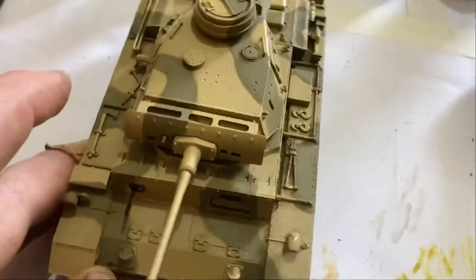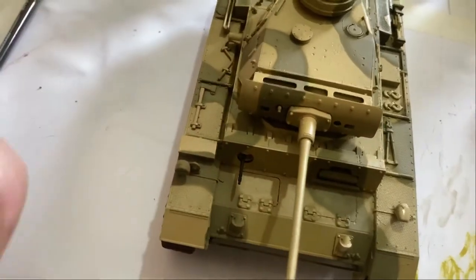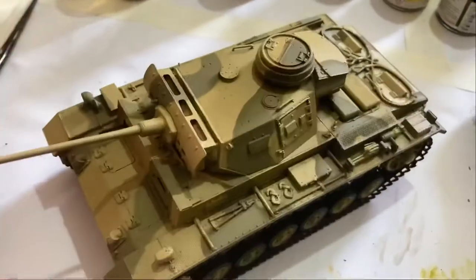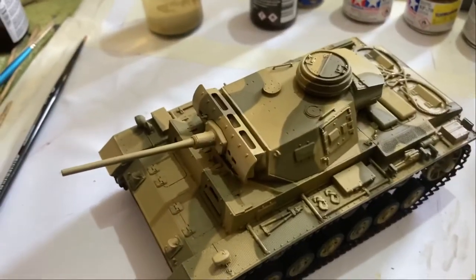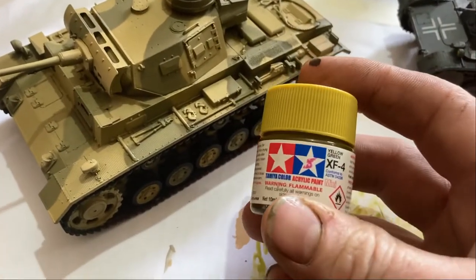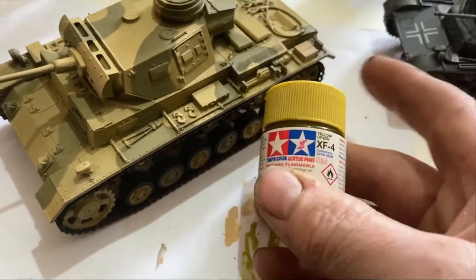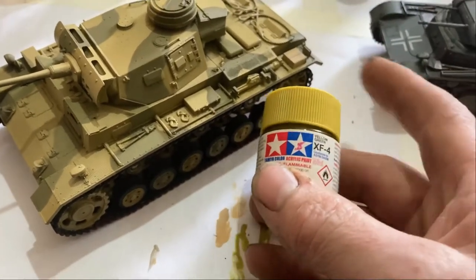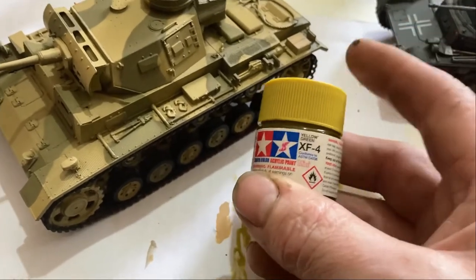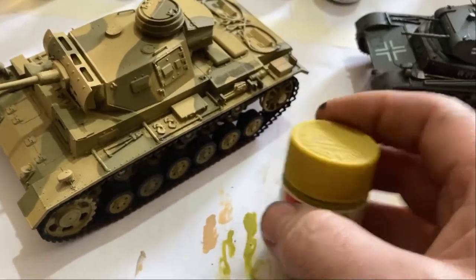I started to add some variation to the color as well — bringing out the khaki. What I did was dry brush lightly with this color. There are a few Tamiya colors you should really get that you can't do without — buff is one of them, this is another one.